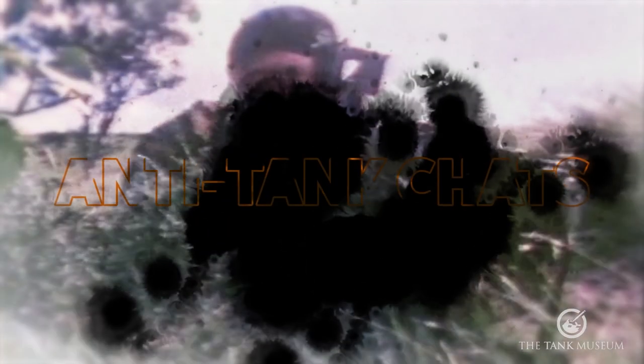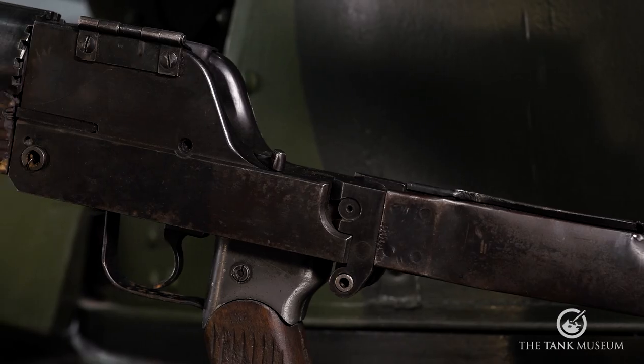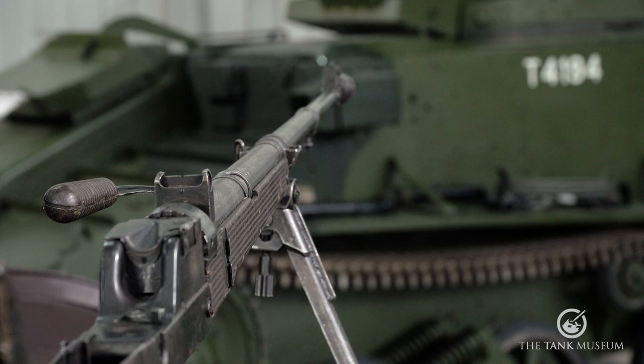Welcome to Anti-Tank Chats. In this series we will take you through the history of infantry anti-tank weapons. In this episode we will be examining the development and use of German anti-tank rifles in World War II, and particularly this weapon, the Panzerbüchse 39.